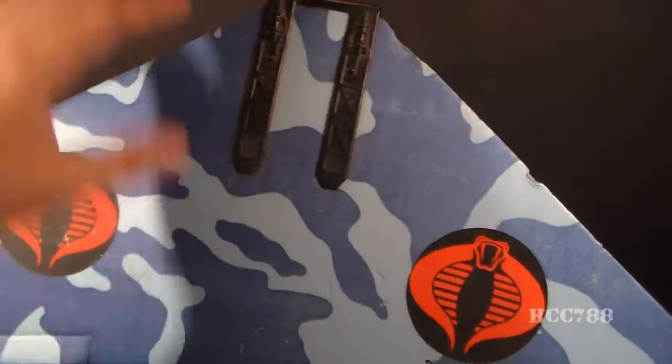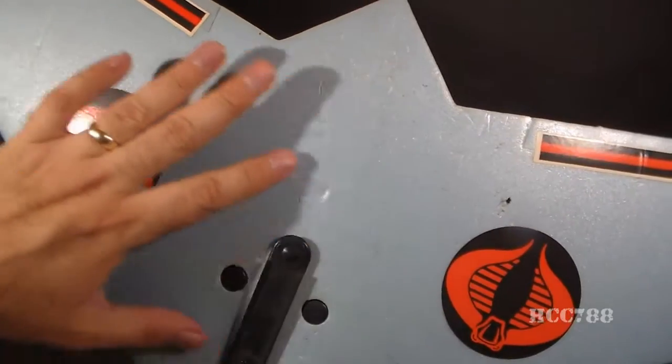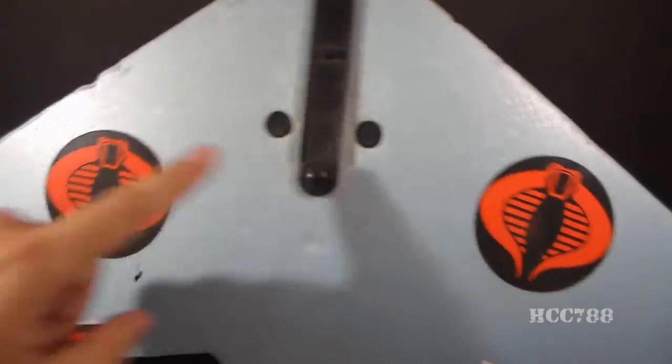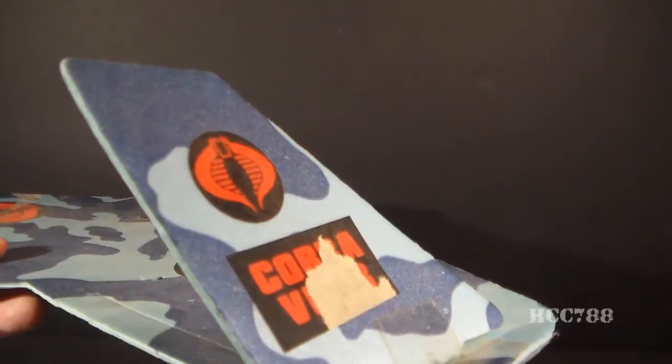The camouflage pattern is on the top side only — it is not on the bottom side. On the bottom side it's just plain light blue, and we have Cobra stickers similar to the other side, and then some black and red stripes over the flaps.